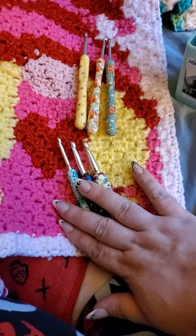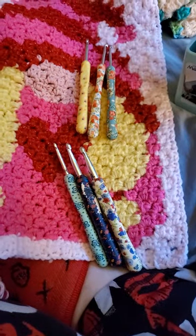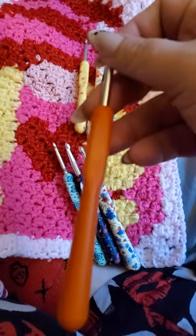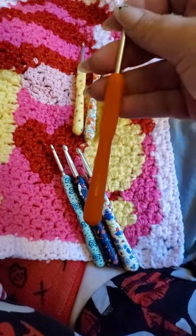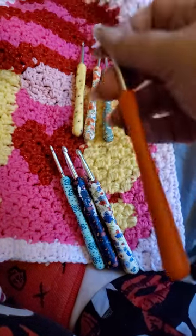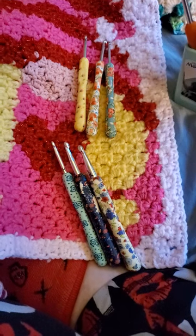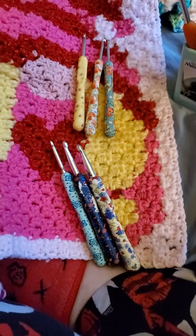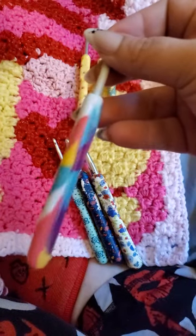Now, I'm not saying I don't like Boy hooks, because I do. I have these ones that I use all the time — literally all the time. These are my favorite hooks.